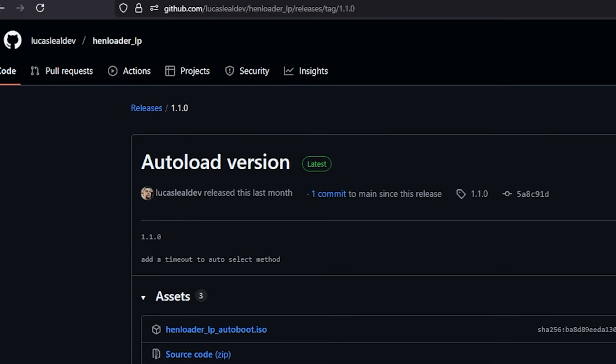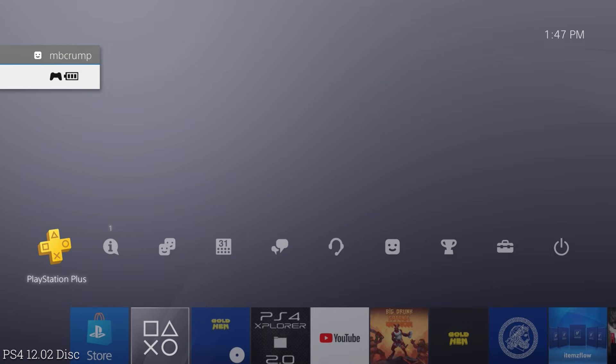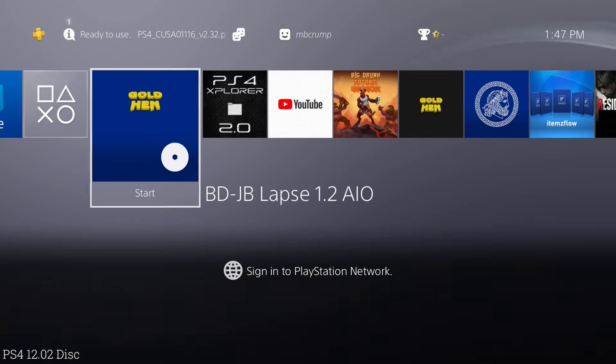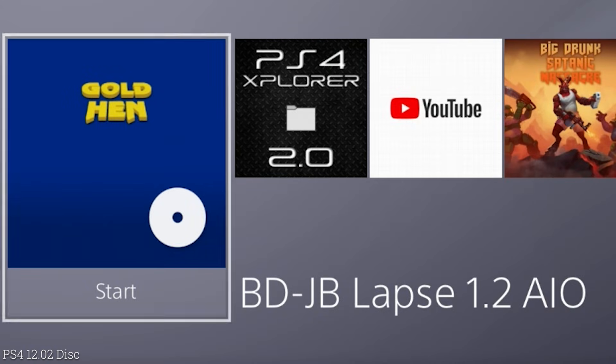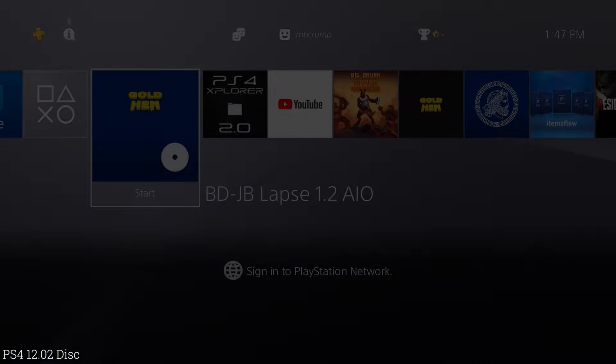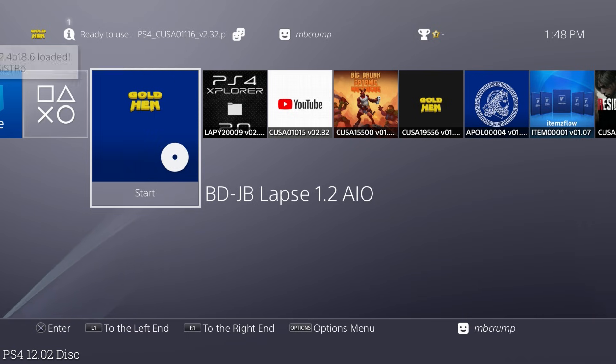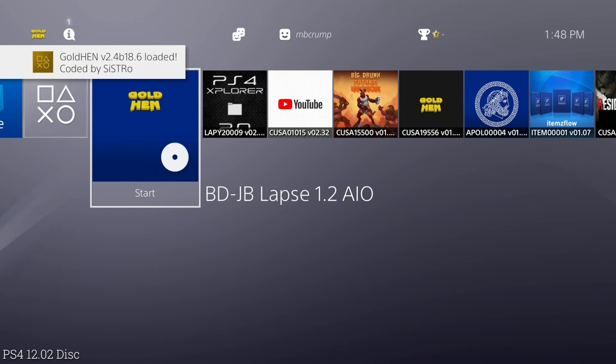Now let's put in our 12.02 disc. On my 12.02 machine, which is not jailbroken at the moment, I popped in the disc. At first glance this is Modded Warfare's version that he released a while back for 12.02. I believe that is successful — there we go, we see 'data payload.bin' and right there we are at GoldHEN 2.4.